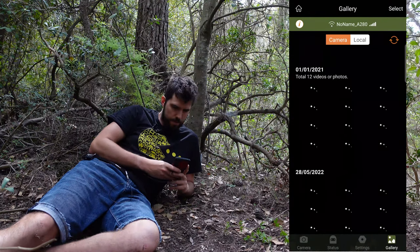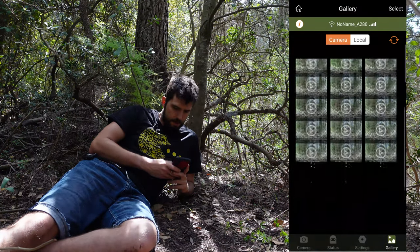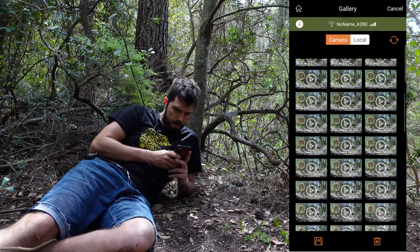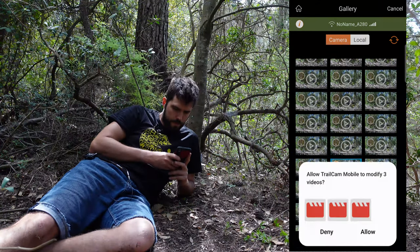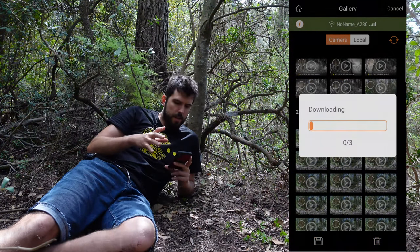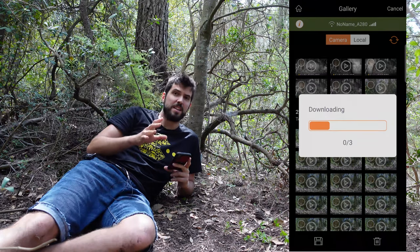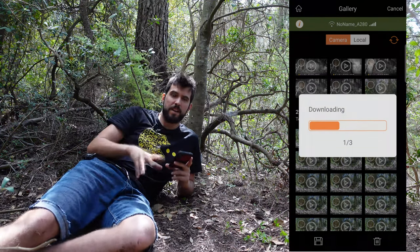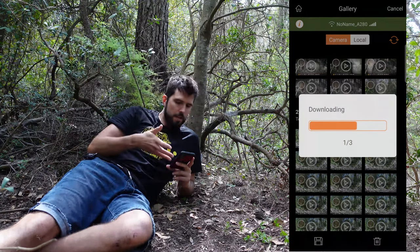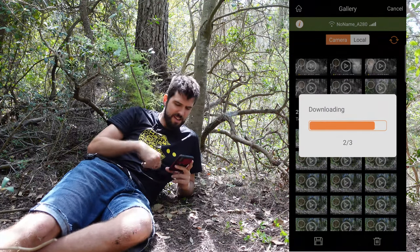Let's see if we have any new videos — I left it for the whole week. Yes, we have new pictures and new videos. Let's download three videos and see how long it takes. Click here, allow to download. What I like about this camera is that WiFi downloading is not super slow like other cameras I previously had. Downloading three videos of 20 seconds each takes about 40 seconds to one minute.